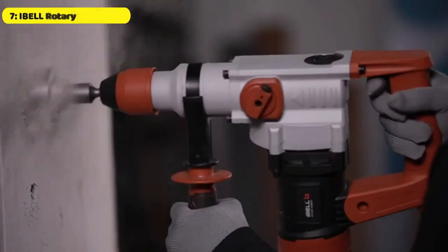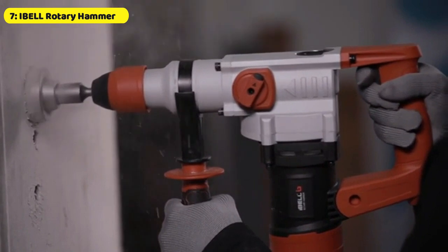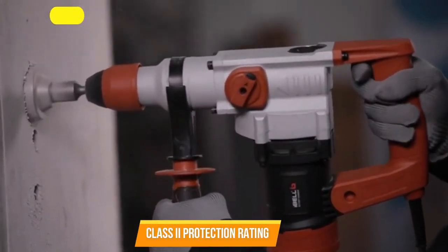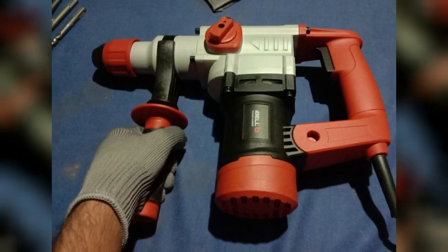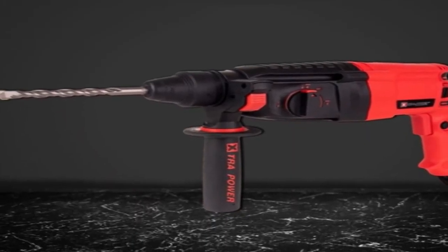Its lightweight and easy maneuverability make it a great choice for both DIY enthusiasts and professional contractors. Its Class 2 protection rating ensures the tool is safe and reliable for use on the job, and its overall mechanism provides a high-quality, reliable tool that will serve you for many years.